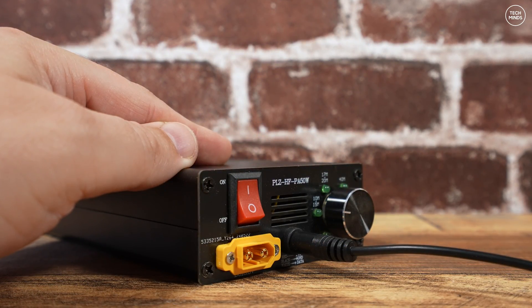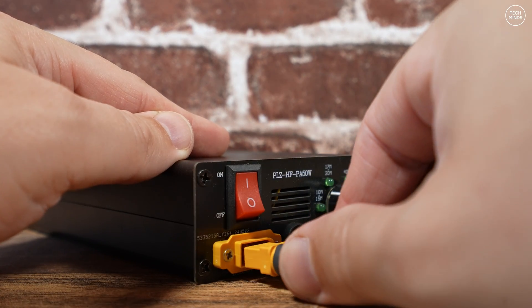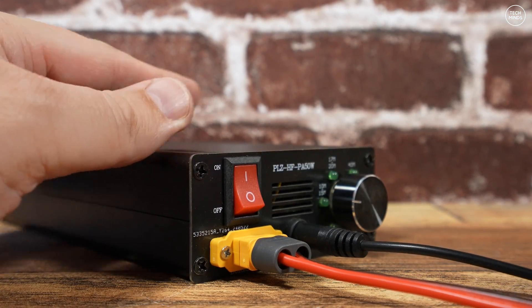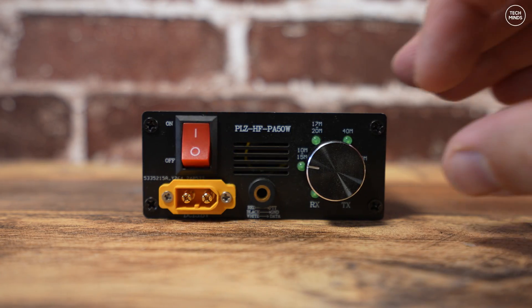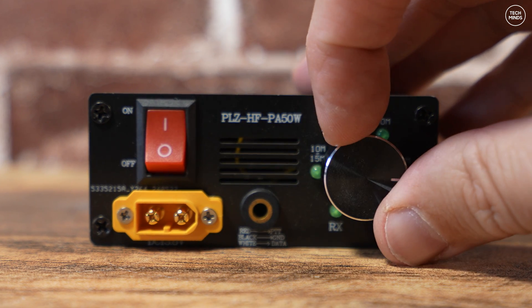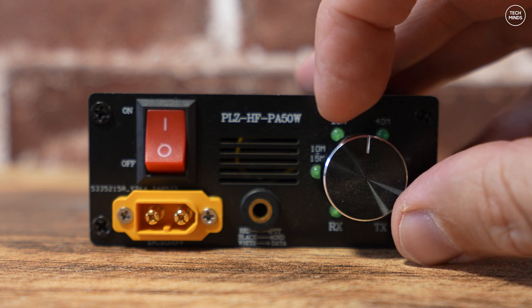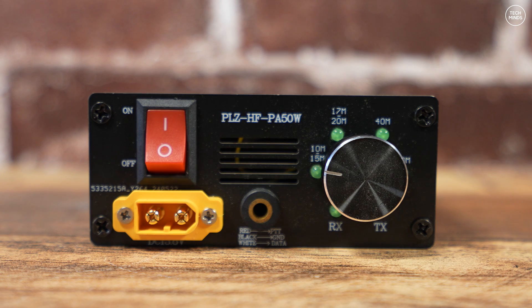The white wire apparently can be used to control the band, but at this moment I cannot locate any information on what is required to change bands remotely. It's possible this will use band volts, which is a normal way to select bands for radios like the Xiegu brand, but more information will be needed. For now I'll only use the manual way, which is the front rotary control to select the required band.